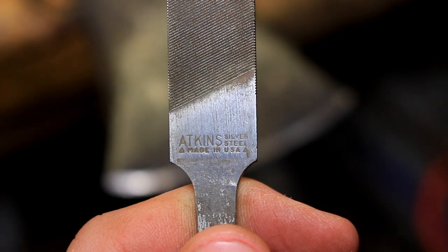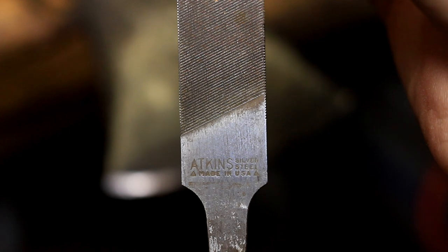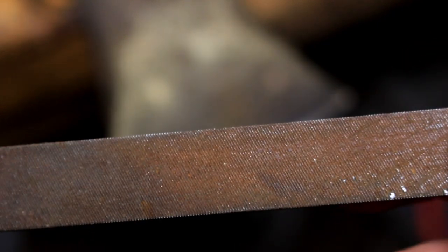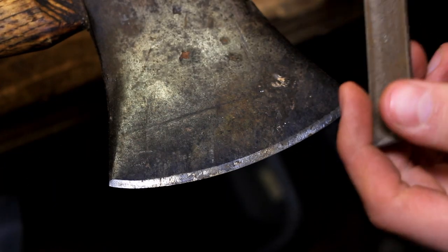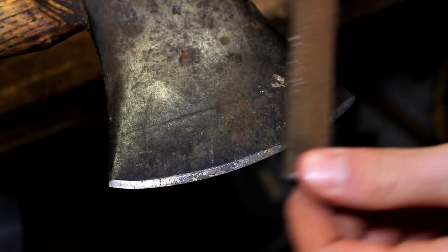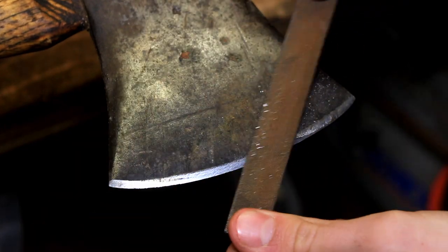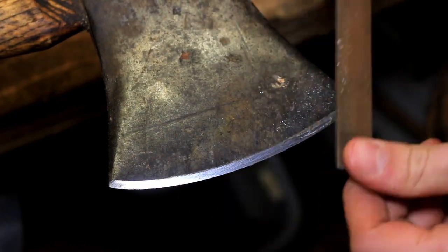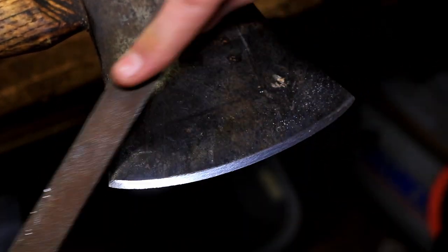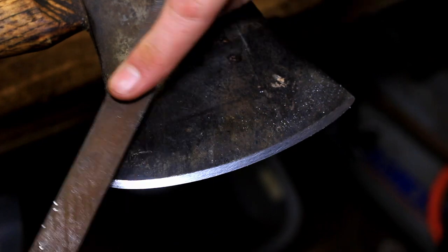Here's the special cross-cut file I was wanting to show you guys. It's a special cross-cut on the back, but it's an Atkins silver steel made in USA - really nice file. One side is rusted a little bit, but this side is really nice. I'm going to start off with the smaller bevel end and it'll be a really quick job. I'm going to file both sides of this side, then file the other side, and hopefully switch to my 1000 grit.